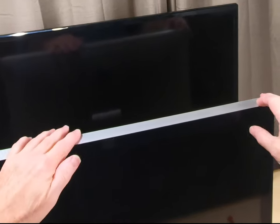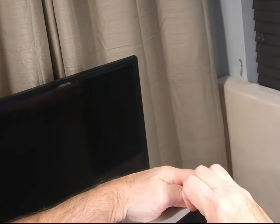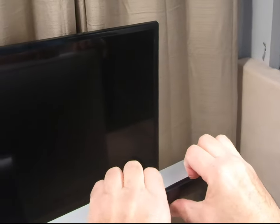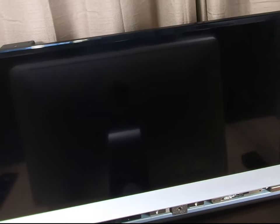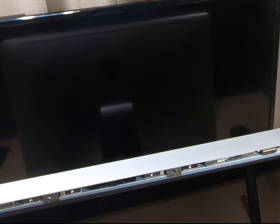The first thing we want to do is take off the glass. I get my fingernails behind it right there, get it started, then run my other hand across the top. Try not to bend it too much. Once you get it away from those magnets, it'll pull off pretty easy.